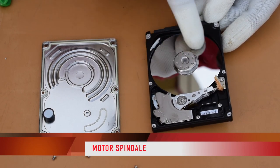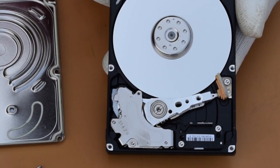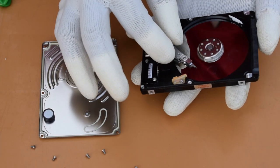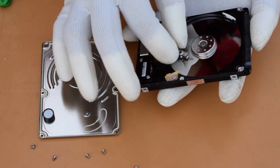The spindle motor is the center round circle — it is a motor which rotates the disk. Next is the head. The read/write head allows us to write data to the disk, and when needed, we can read the same data back from it.